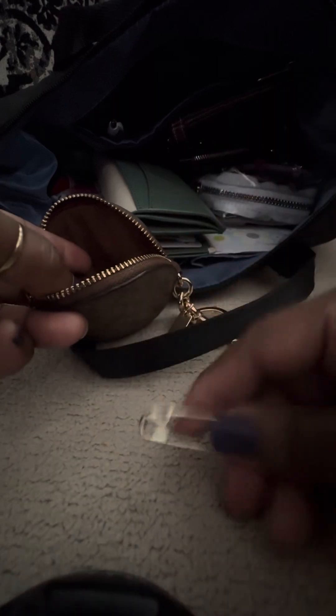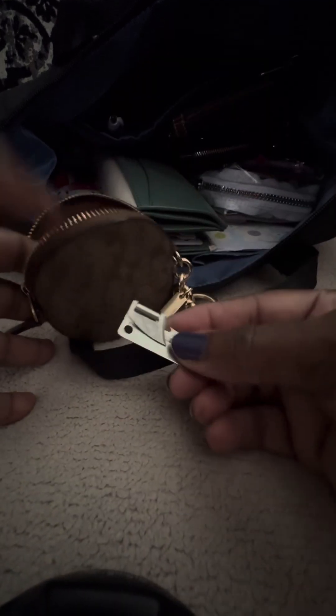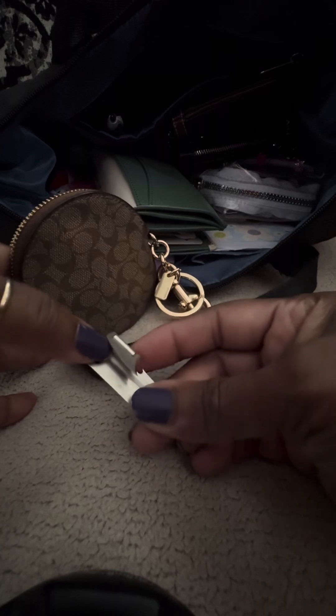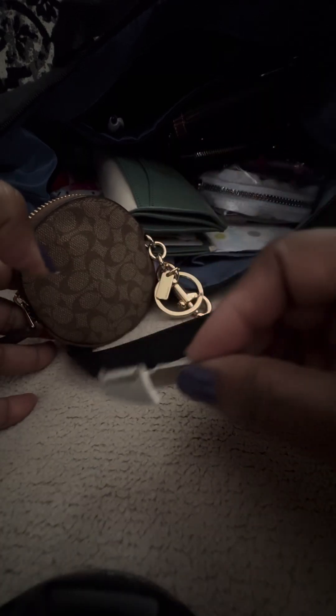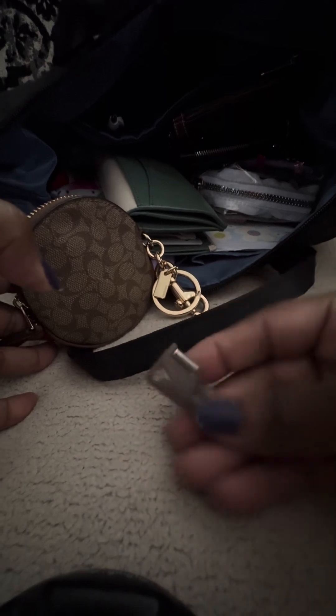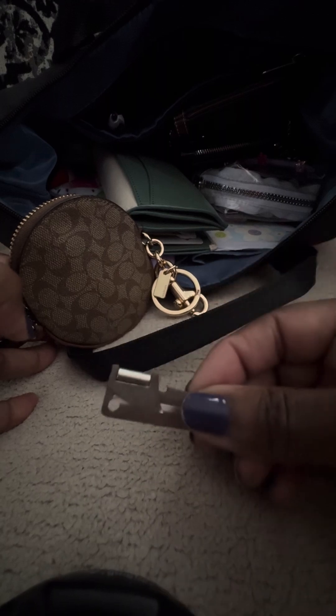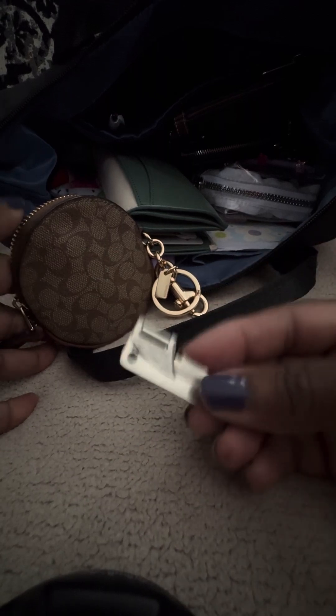I have — I forgot what these are called, but this is from the military, from my husband; he's a Marine, or former Marine. It's a little can opener — I forgot what it's called. If any of you are military, let me know what this is called. My husband's upstairs so I can't ask him. And then I just have some old coins that I carry with me.